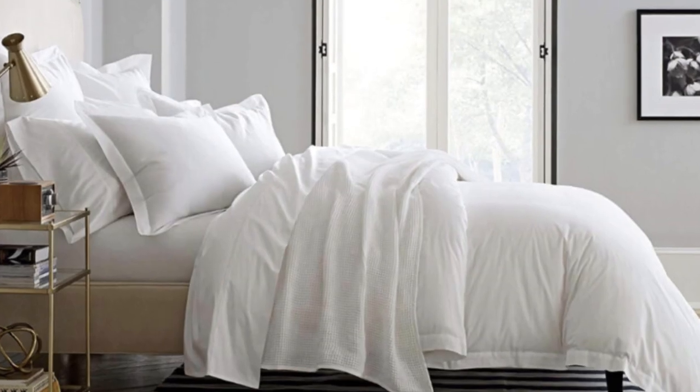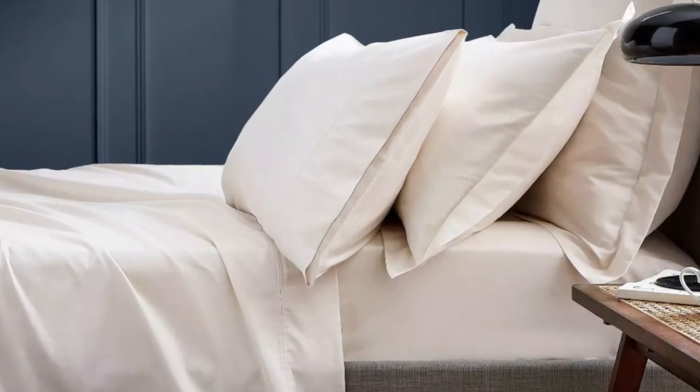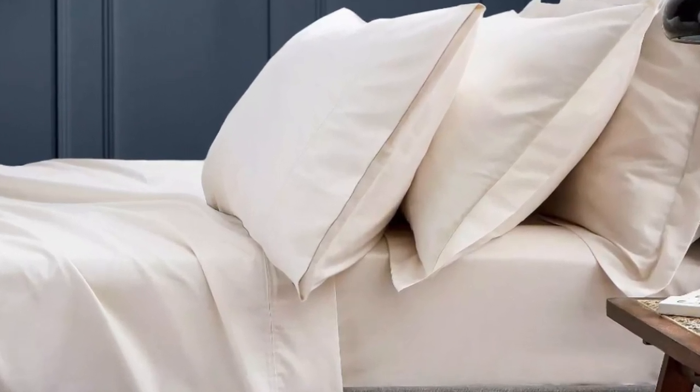What we love about the Boll and Branch signature hemmed sheets: the sateen weave makes these sheets feel much softer and smoother than sheets with a percale weave. While they don't feature anything specific for cooling, cotton is breathable, so hot sleepers should enjoy these sheets. They have a 300 thread count, which is the sweet spot for traditional cotton sheets.